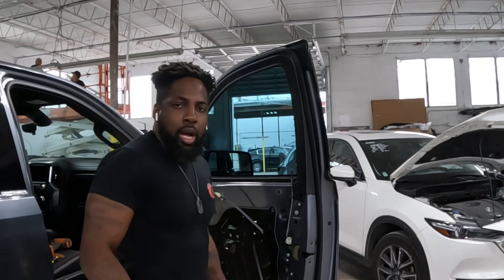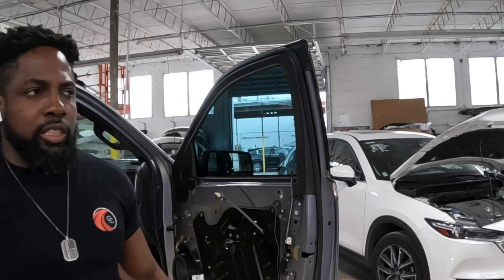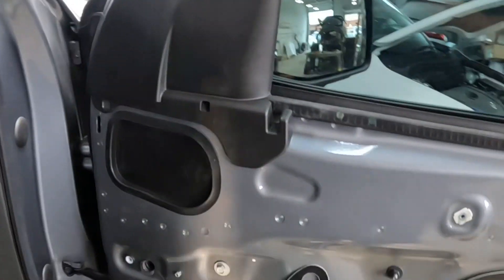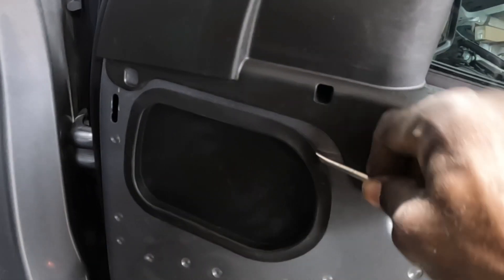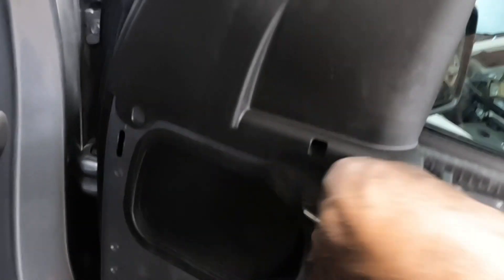Okay guys, now I'm gonna show you guys how to take off that mirror. Over here guys — take this piece off. Use a flathead screwdriver, wrap it in the groove, snap it out. Make sure it goes all the way in the groove and pry it out — it comes out.